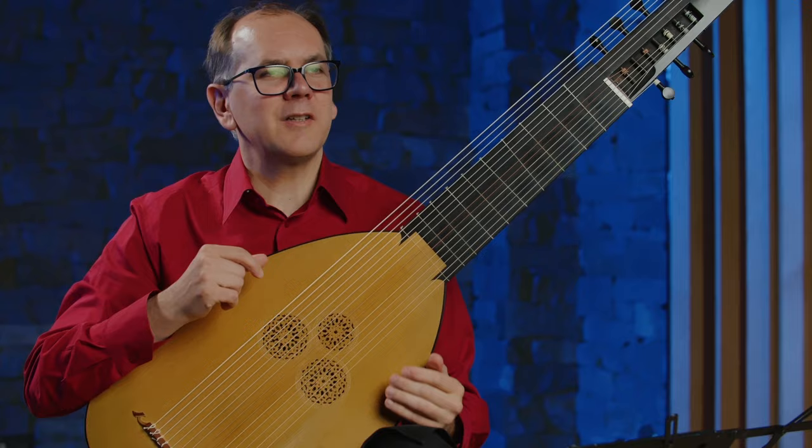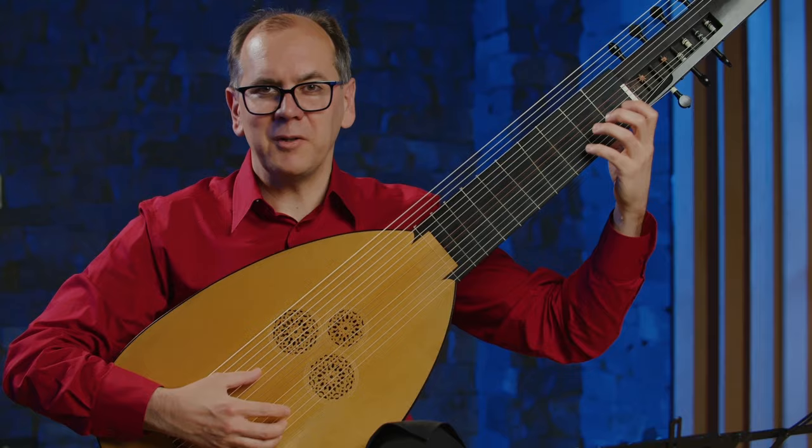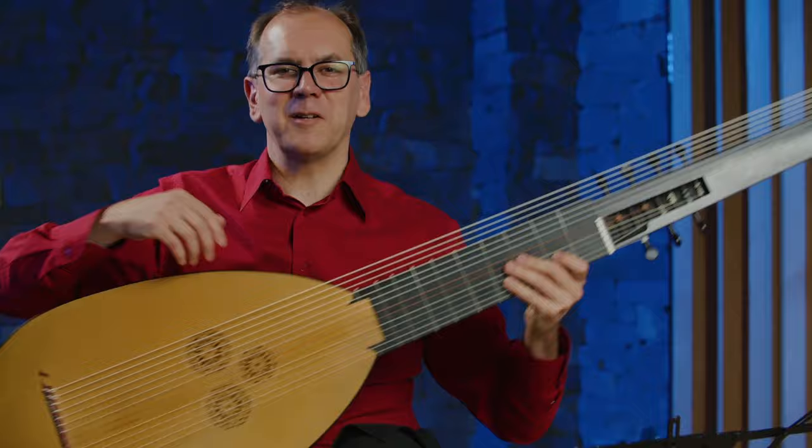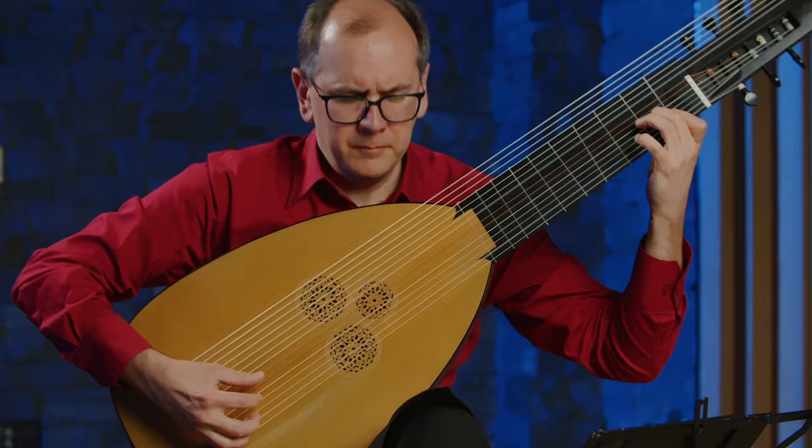You can strum the instrument too. In Italy you don't get so much indication of that, but in France sometimes you strum up and down with the index finger. We don't have any original sources that describe this, but often in operas I'll use the full potential of the instrument and kind of go nuts.